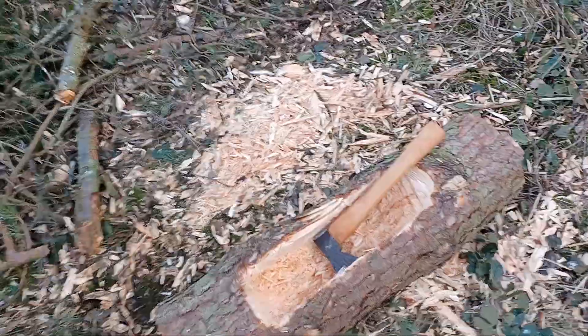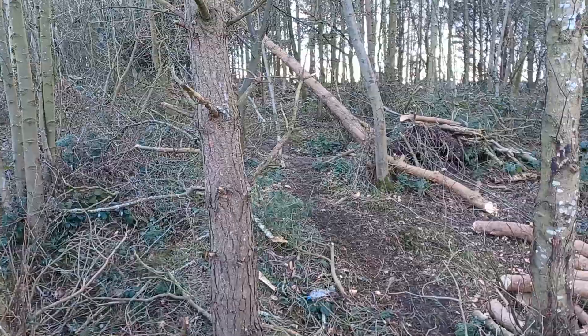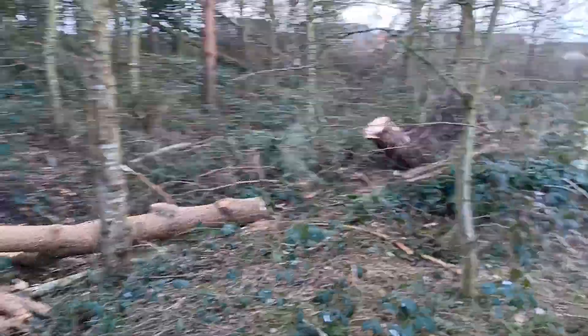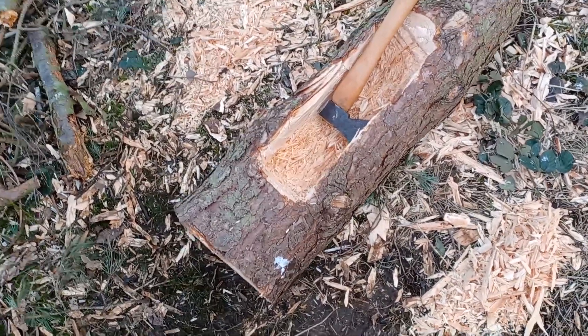Just a quick update. I finished up doing a lot of the clearing over there, and I hacked off a log from the tree. I decided to hollow it out and make a Russian-style log beehive.